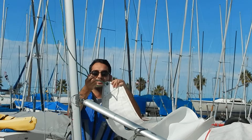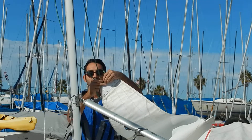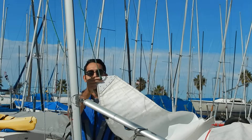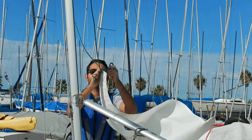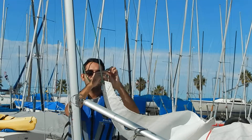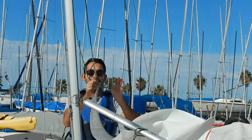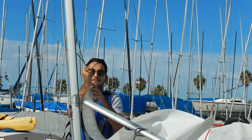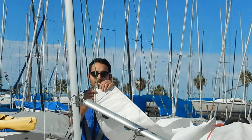This is the top of the mane. You simply slide it in, wrap it around, and tie a figure eight. This just prevents the line from coming out of this hole.